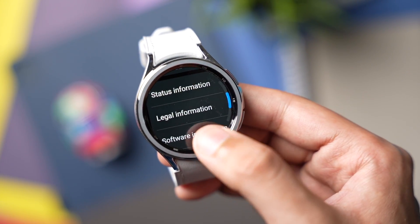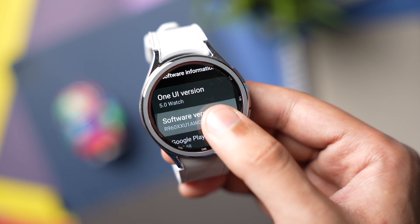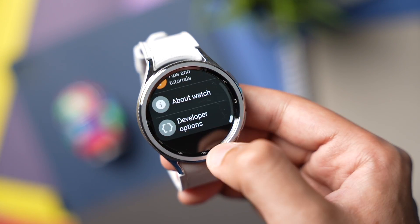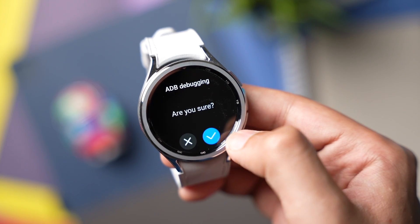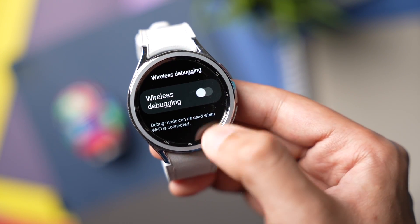Choose Software Information and tap multiple times on Software Version. Developer Mode will now be turned on. Go back and choose Developer Options. Scroll down and enable ADB Debugging.